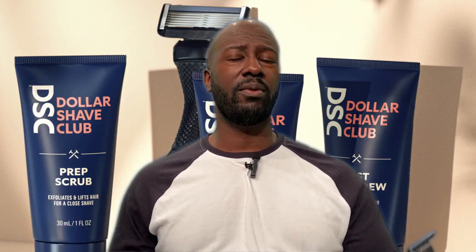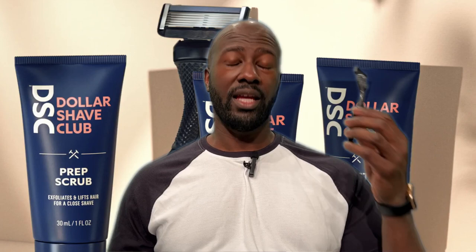Before diving too deep into the comparison, I do want to go ahead and tell people that the Dollar Shave Club Blade is trash. The Harry's Blade is pretty good. I want to break down and go over why the Dollar Shave Club Blade is absolute trash to me, although it does have a few bright spots. And then talk about this Harry's Blade, where it falls short, and where it really shines.